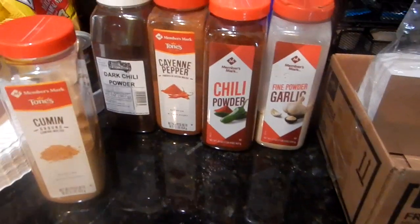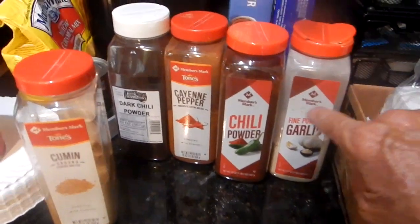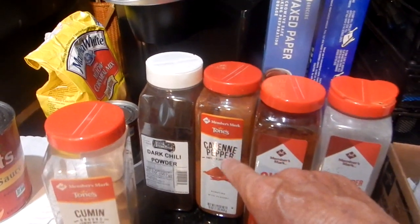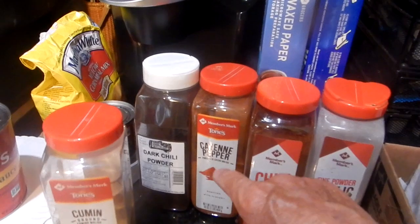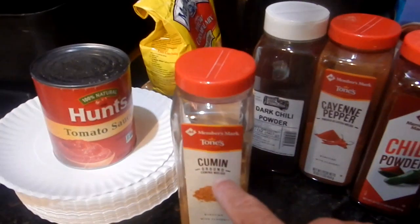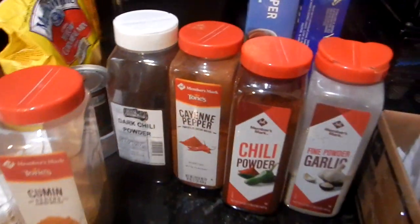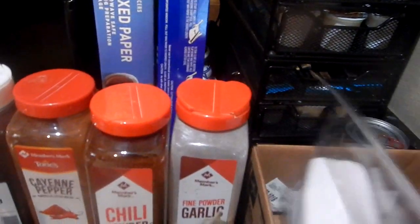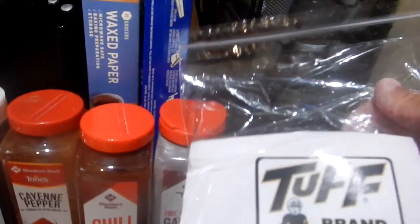That's all the ingredients: garlic powder, chili, cayenne pepper — be careful with the cayenne pepper, I wouldn't put too much, stay with the recipe on that — dark chili powder, and cumin. There's the hot tamale paper, two bottles in that pack. That's the size of them and they work well.